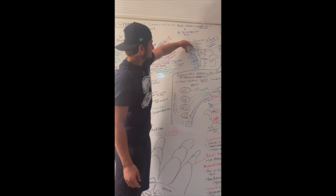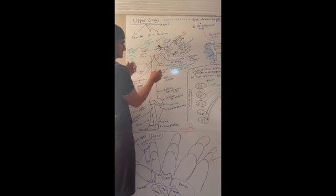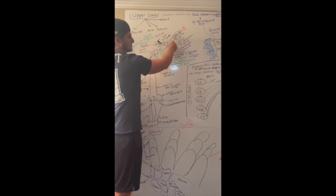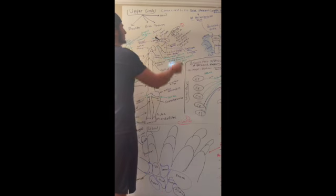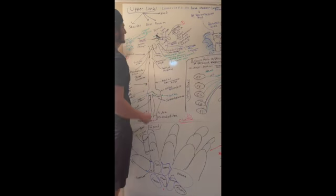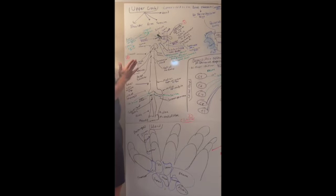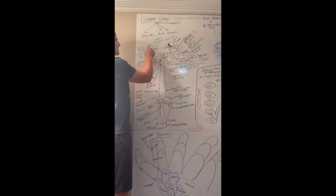The clavicle connects the upper limb to the trunk and allows movement of the arm. Above the scapula we have the acromion and the coracoid process. These two bones are held together by another joint — it's a plane, a sliding joint, so things can move back and forth — and it's called the acromioclavicular joint.